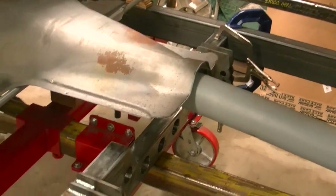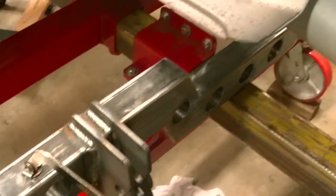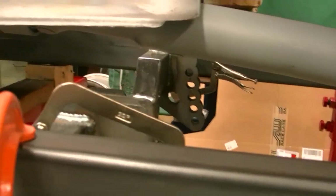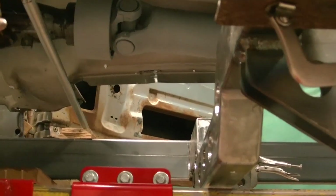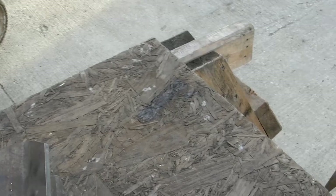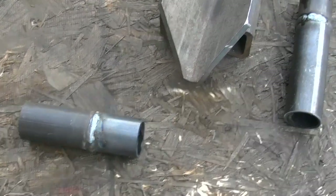We got the crossmember set in place, clamped up and squared up to the frame for our ladder bars. Next step we're gonna weld it down. We got about four and a half to five inches back from the U-joint to where the crossmember is, and we'll have our drive shaft loop made off the crossmember there. We're also working on the crossmember for the body mount just in front of the rear end.